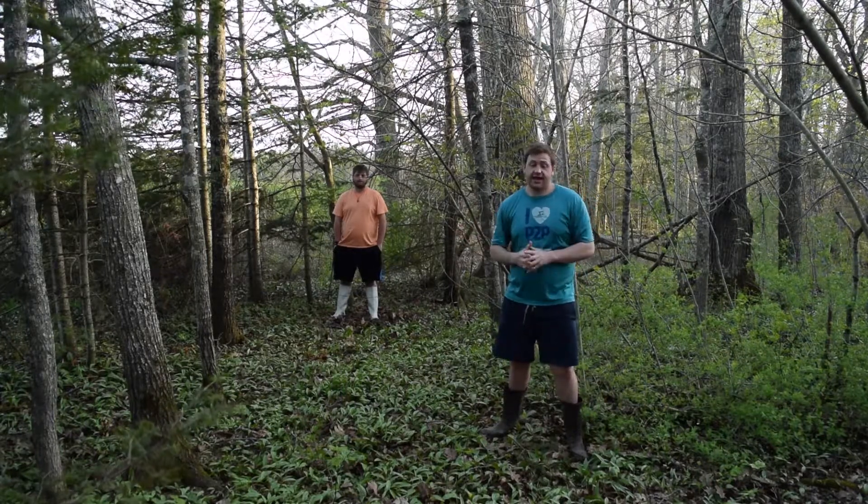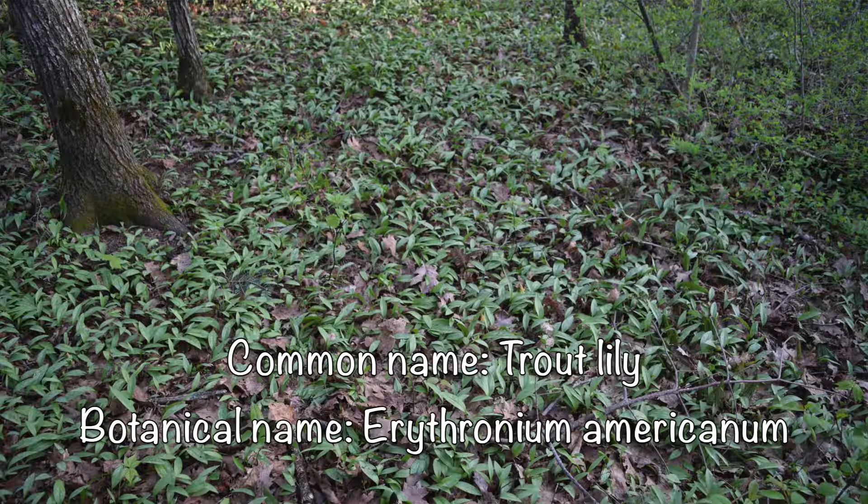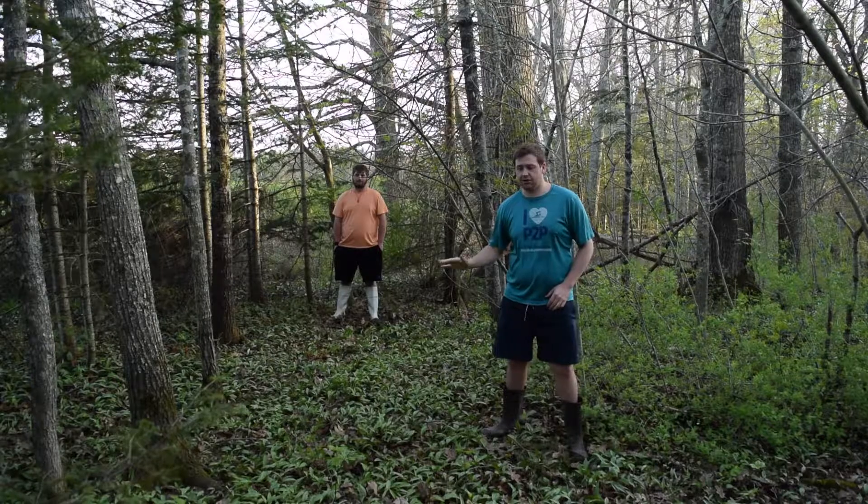Well, today we're going to look at a nice patch of trout lilies. All the green that you see here on the ground is trout lily leaves.